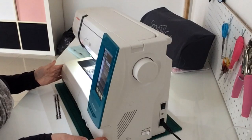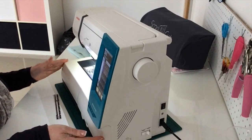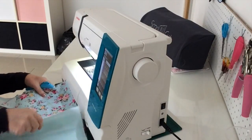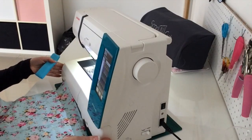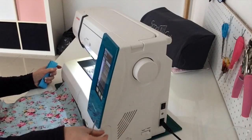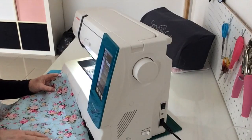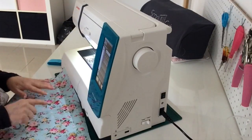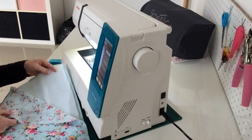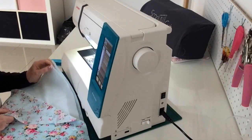I'm going to try and make a mat to sit under my sewing machine - just a really simple, nothing fancy mat. I've got two pieces of fabric; I've measured the base and the width and added about an inch to either measurement, so I've got two pieces that are 20 inches by 11. Then I've got a piece of thin wadding that's 19 by 10 - so an inch smaller on both sides.